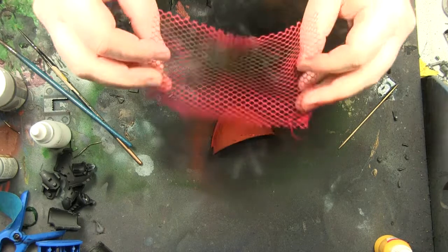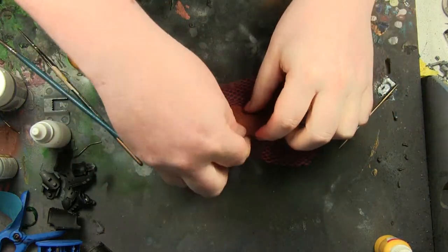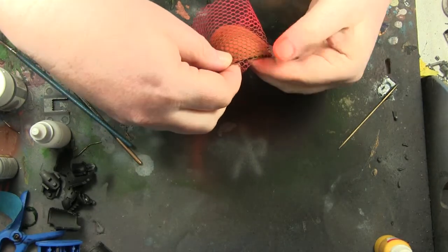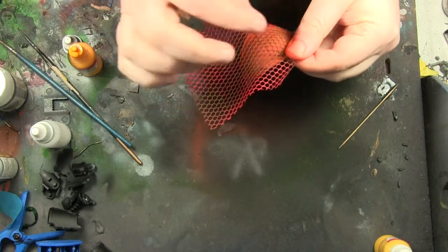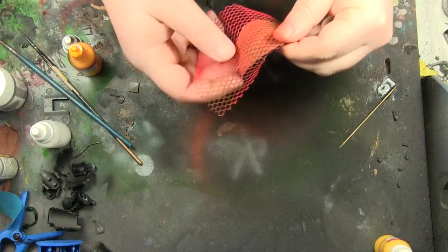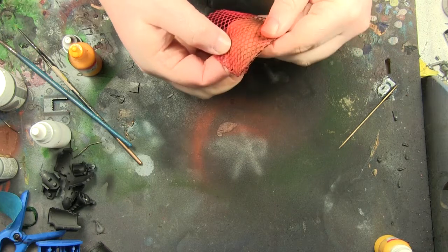So this is a bit of netting that I got from one of my friends. I had bought his wife some flowers and happened to be around at their house, I saw it and thought I could use that — I wondered if it would work, and I'm happy to say that it does.